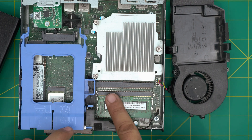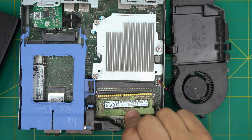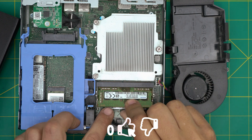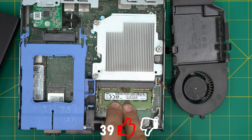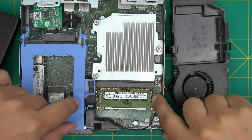For the second DIMM slot it goes the same way. Let's say you have a 4GB stick lying around — push it all the way into the jack and then push it toward the motherboard and the triggers will close. To remove again, just pull the two triggers away and pull out the stick.